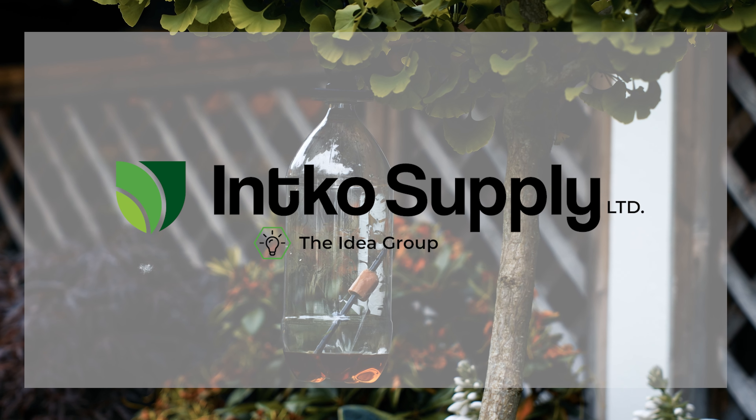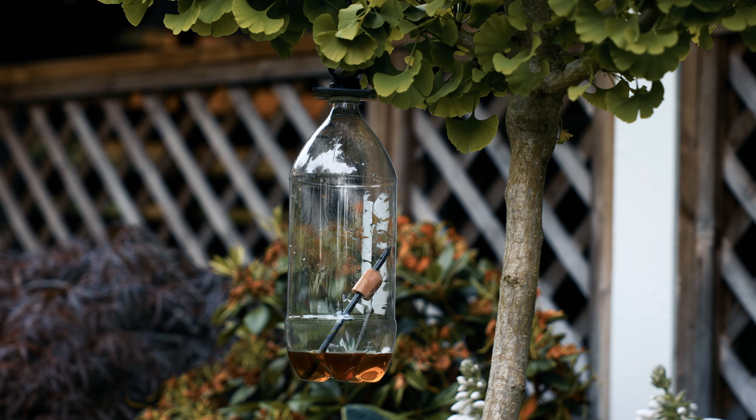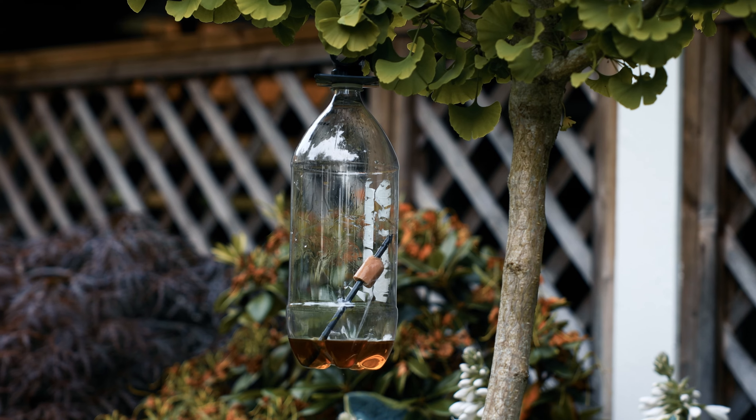This is our Asian Hornet Trap. It is an easy and simple way of catching Asian Hornets.